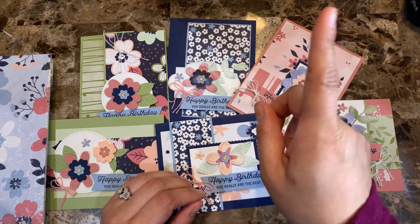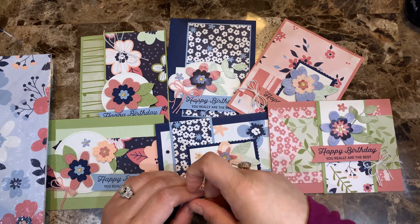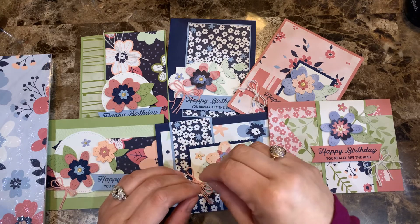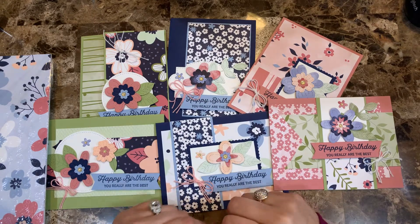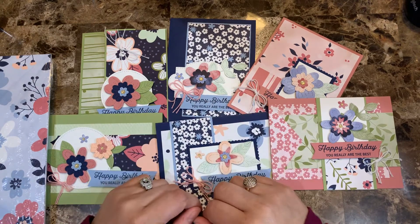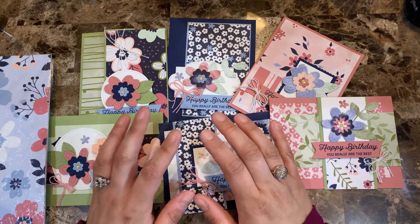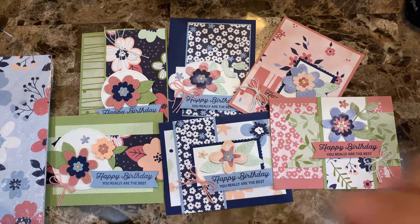I'll put a link in the description as well as in the bottom of this video so that you can go check it out. As soon as you purchase the tutorial, you get the link to download it so that you can go ahead and create all the cards. Thank you so much for watching. I hope you enjoy this card class and I can't wait to see you in it. Thank you so much and I'll see you soon. Bye for now.